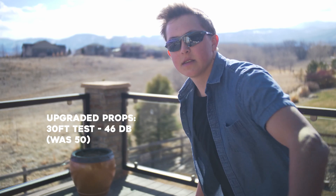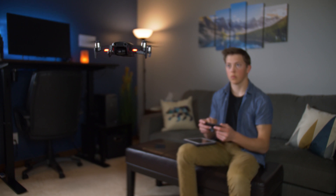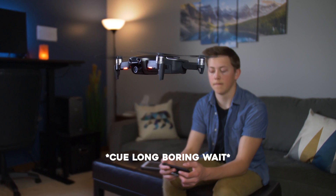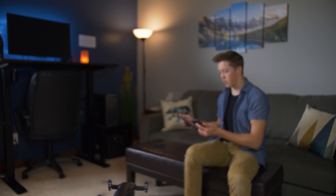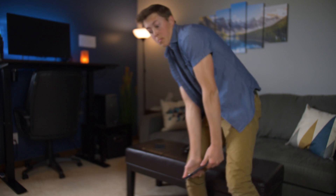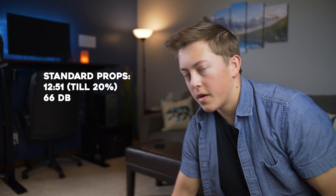I'm going to fly it back in and we're going to go back inside for the battery test. Welcome back. I've got two freshly charged batteries here. We're going to be testing out one with the standard propellers and one with the Master Airscrew propellers. I'm going to let them both get down to 20% and see which one gets there sooner. I'll also measure the sound inside as an indoor sound test. So this is battery number one with the standard propellers — about 30 decibels of room ambience before the drone is in the air. It made it to about 12 minutes and 51 seconds, with a room ambience of about 66 decibels with the standard propellers.